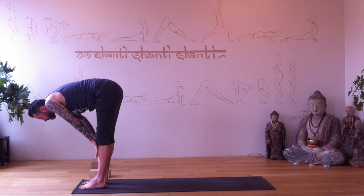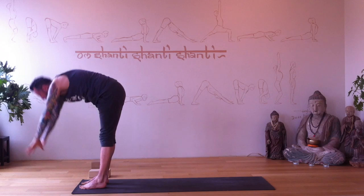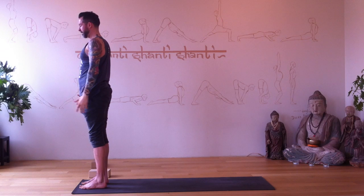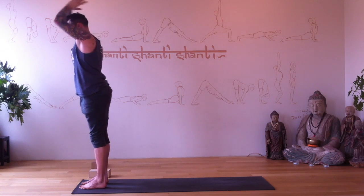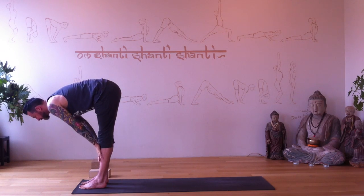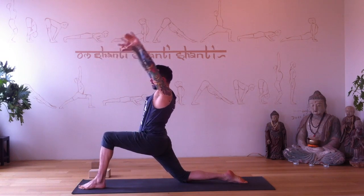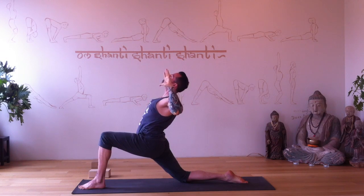Inhale halfway, exhale fold, inhale rise, and hands to your heart. Arms to your side — inhale reach up, exhale fold. Halfway lengthen. Plant the hands — right foot back, right knee to the floor. Arms reach up right away. Exhale elbows bend to cactus — beautiful, open your chest and heart. Inhale reach up.